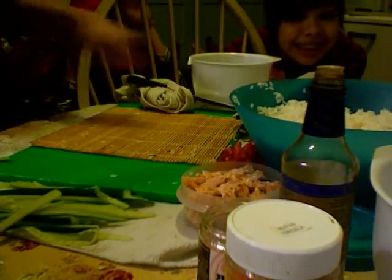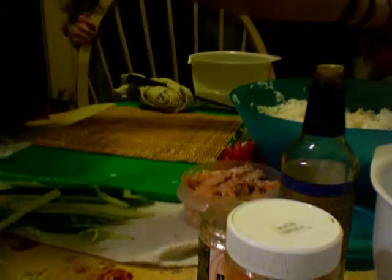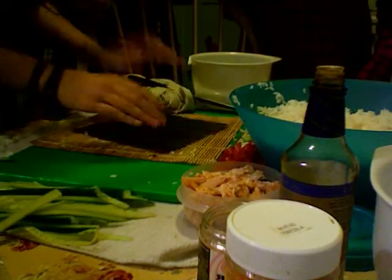Hi, people of the world. There's just a chair. Alright, get out of my face. It's called a nori. Okay, so first you take the big flat green thing — the nori — and you put it on the roller of sushi.